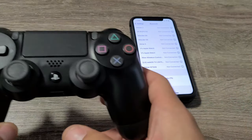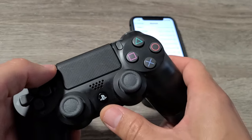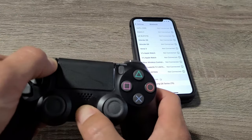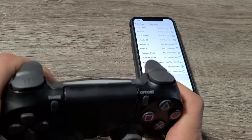Now go ahead and grab your PS4 controller, and we're going to press and hold two buttons — the Share button and the PlayStation button right here. So we're going to press and hold both at the same time. Press and hold, and we'll look on there. Just keep holding it. And then once it starts blinking, you can go ahead and let go.